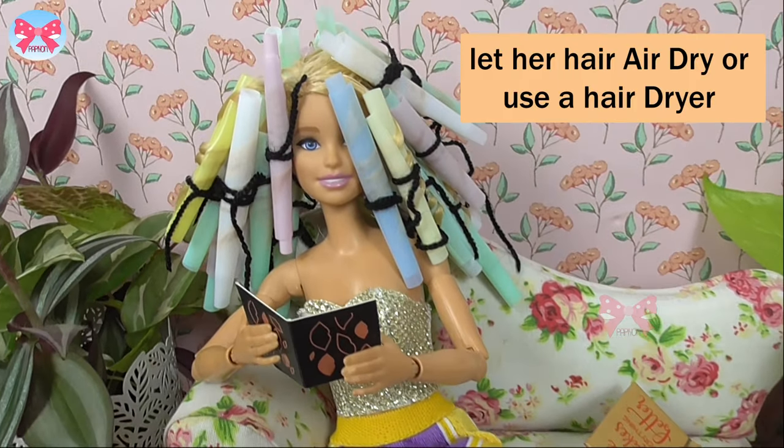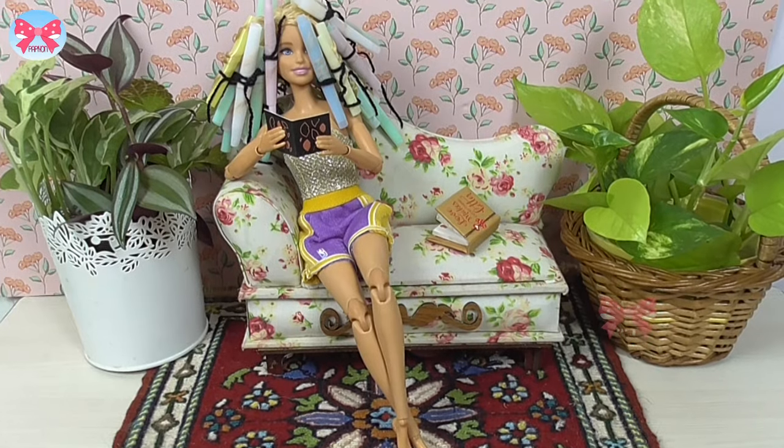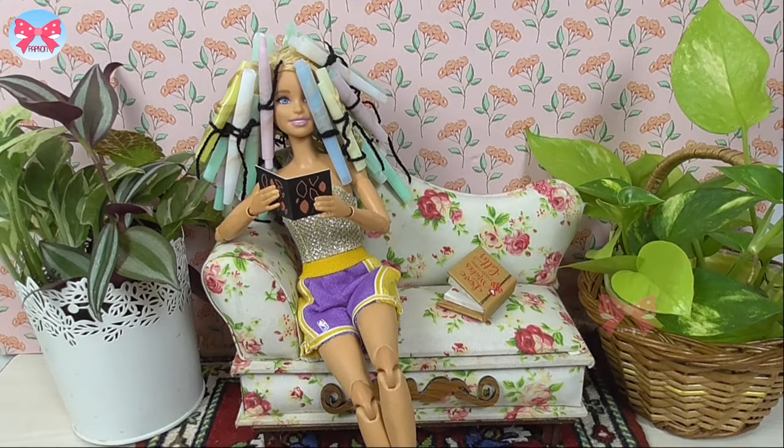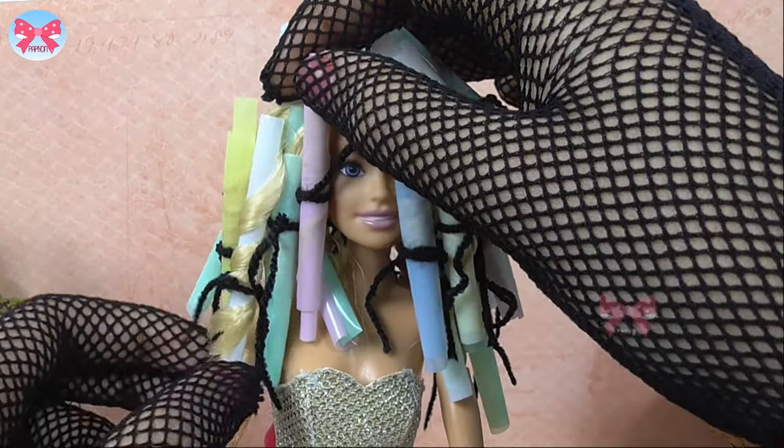Okay, our bobby waited for some hours to let her hair get dry. You can also use a hair dryer if you're in a hurry. Now it's time to take off the straws.